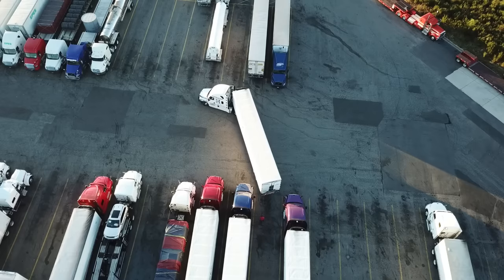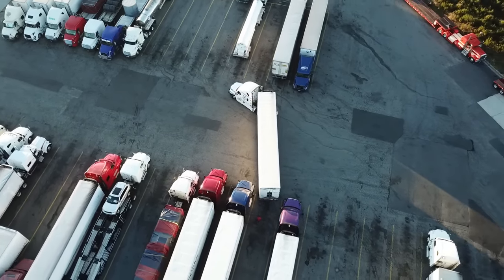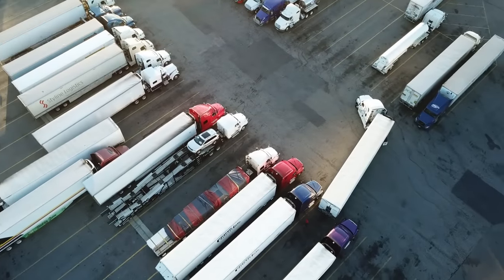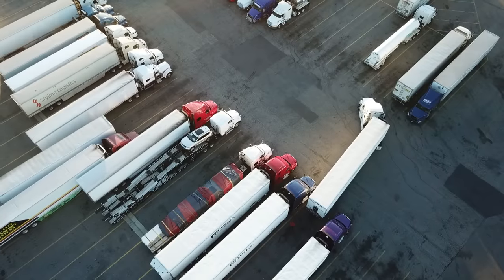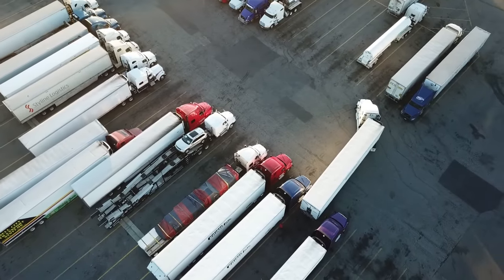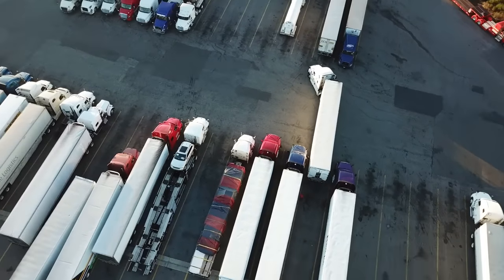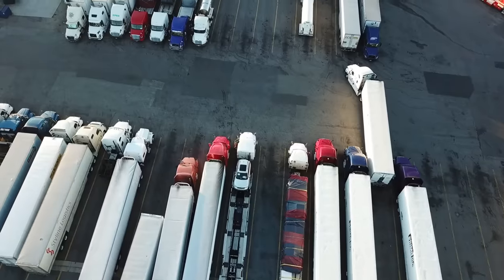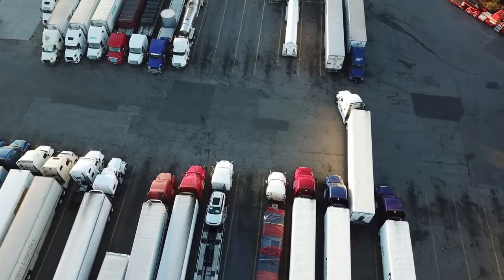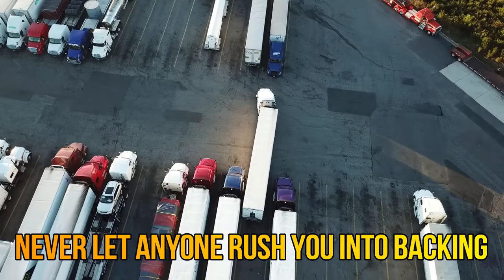As he's backing up, you want to make sure you look at the passenger side to make sure you're not going to hit anything. While looking, you've got to swivel your head back and forth — passenger side, driver side, passenger side, driver side — and move at your own pace. Don't let other truckers rush you into the spot. That's one thing I hear a lot: 'What if people rush me?' No, you shouldn't let nobody rush you.